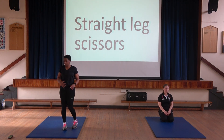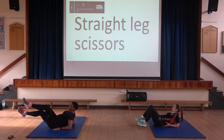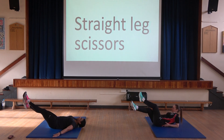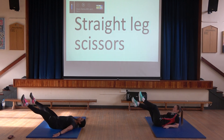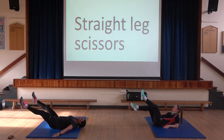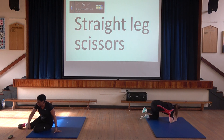The next exercise is straight leg scissors — good one for the abs. Low version: bend your knees a little bit, crossing them over like that. Another low version: keep your legs or knees bent and sit up a little bit. Otherwise arms out and down here. Off we go. This hurts! Keep going, well done. And time — 20 seconds rest.